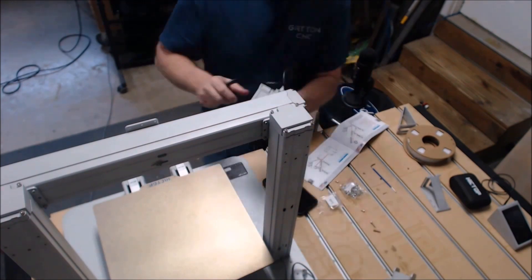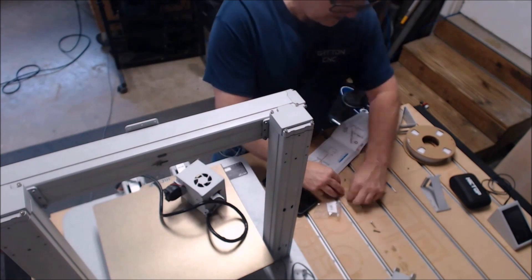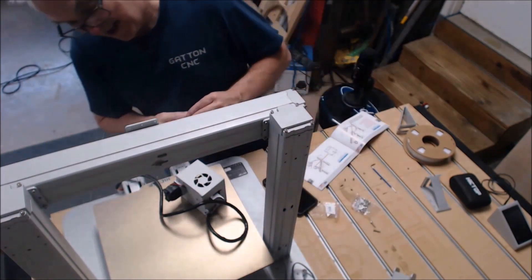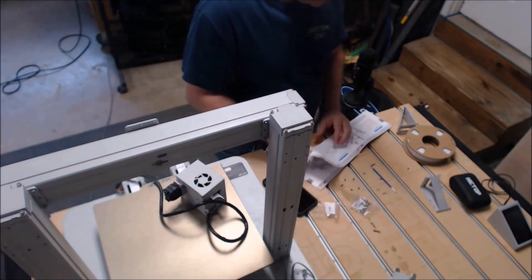If you have any questions about this 3D printer, please put them in the comments down below. I try to read all the comments and I'll also have a link in the video description to the Hictop website.